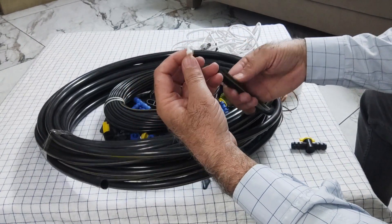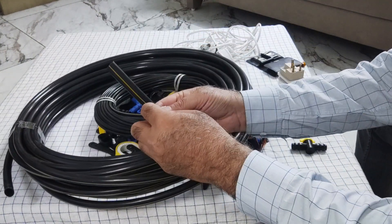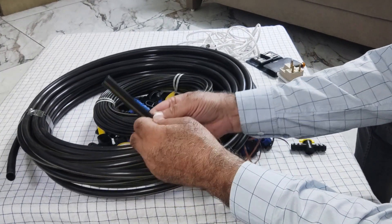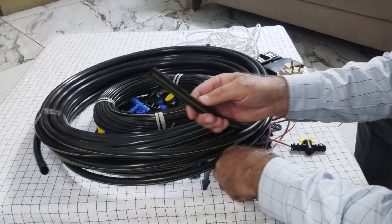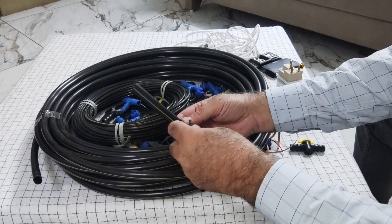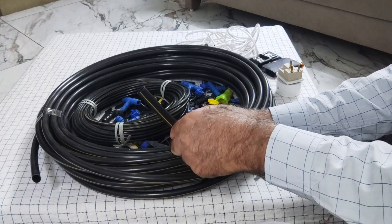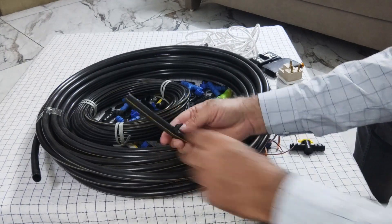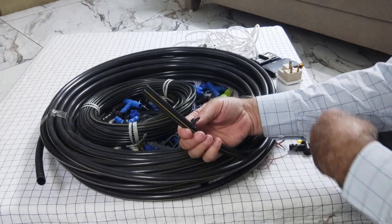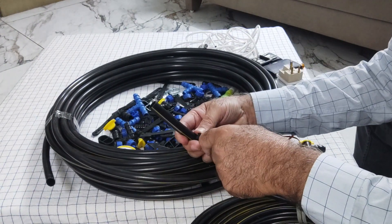We use this tool to make holes in the pipe. I am going to make a hole — it is very easy. I have prepared one hole, and now this connector is to be fixed here. Once fixed, the 4mm pipe connector is attached at this point.